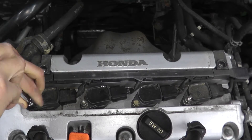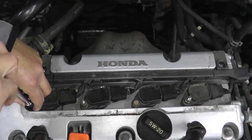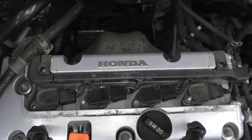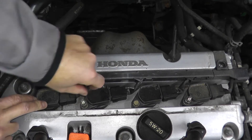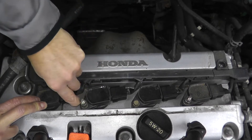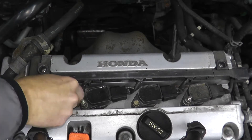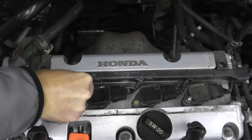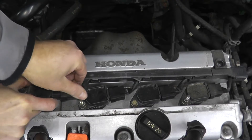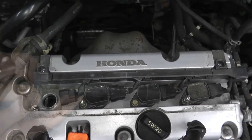A lot of times when you have a trouble code for a misfire it's just the coil going bad, but it could be a number of other things. I'm removing this fastener, which is a 10 millimeter, and then there's an electrical connection right here — there's a tab. Press the tab and pull this out, and this is your coil pack.